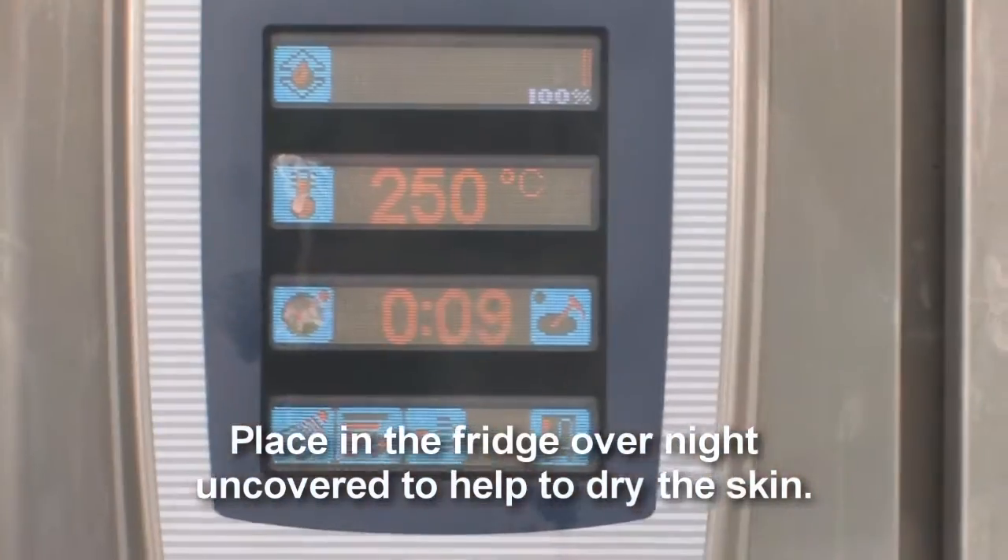Then we put it in the oven for 10 minutes at 250 degrees.